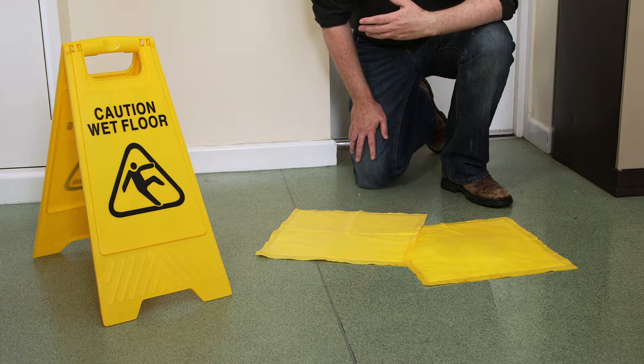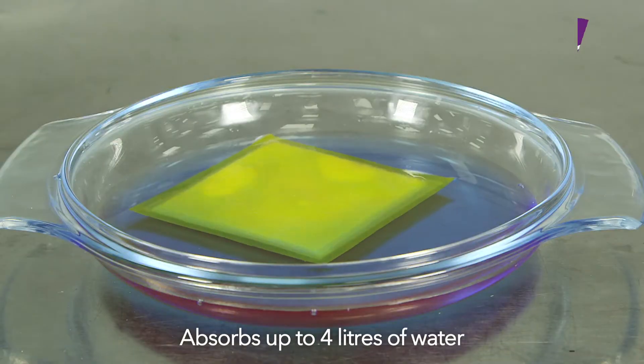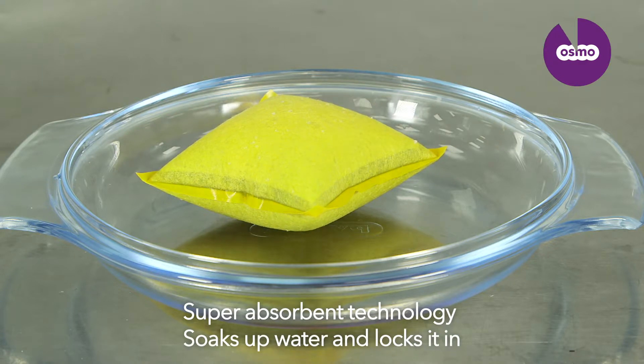There's no need for mopping. ThirstyPad will continue to absorb up to four litres of water. The secret behind ThirstyPad is the unique super absorbent technology which soaks up the water and then locks it in.